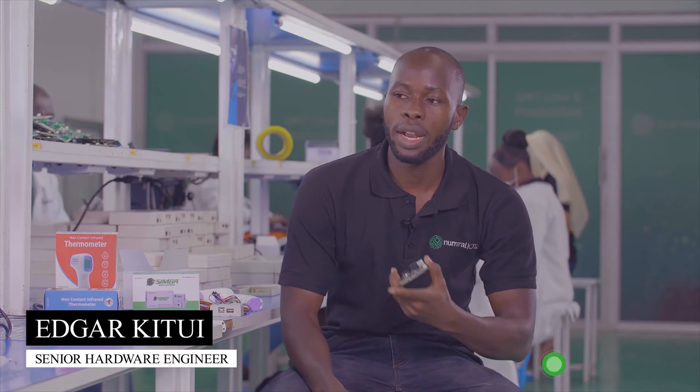My name is Edgar Petri, and I'm a hardware engineer here at NiroLite. Welcome to the S&D line, where we transform a bare board into a finished product.